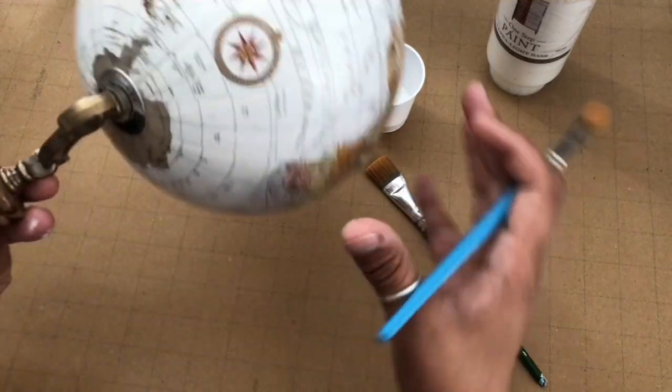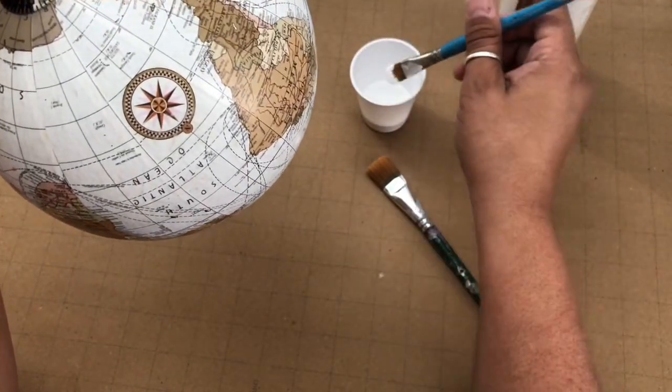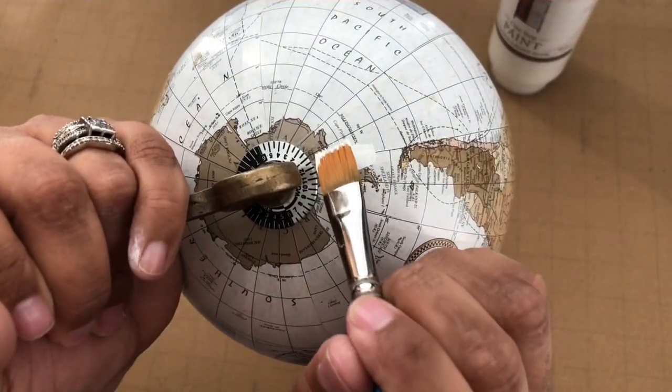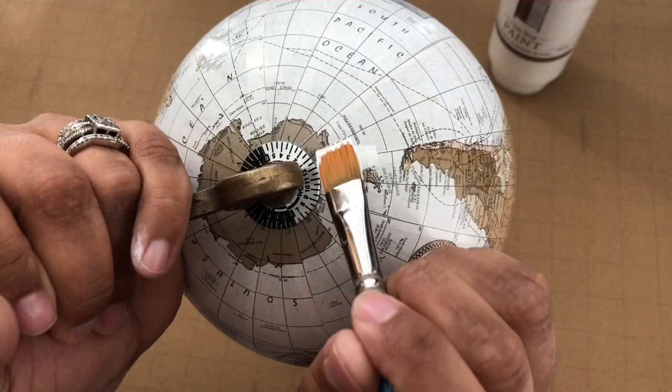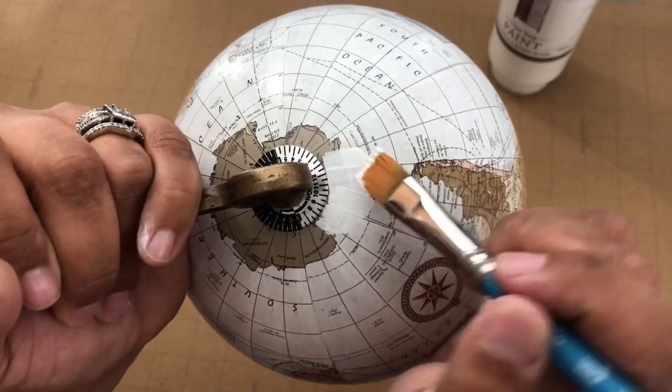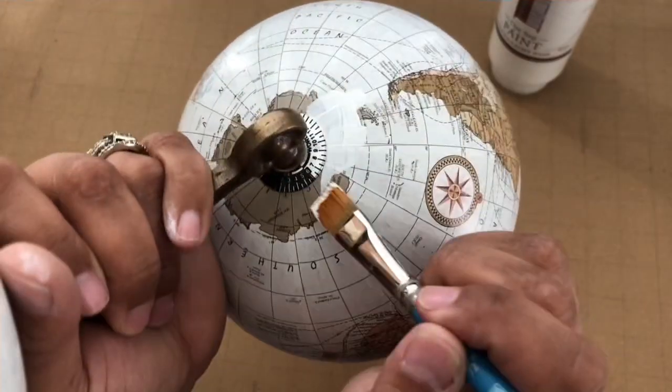I'm going to go ahead and paint the entire surface with a farmhouse white, and then I'm going to stamp it with these gorgeous images. I'm going to use my special trick for stamping on concave surfaces. So just hold tight and let's go ahead and get the globe painted with our first base coat of white.